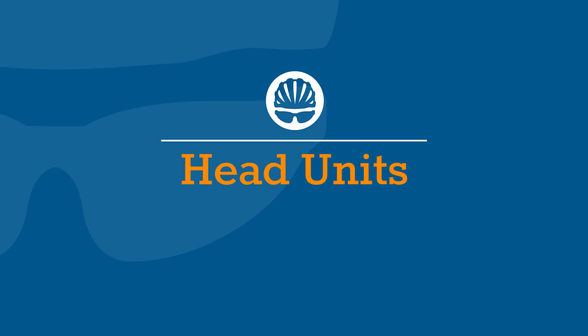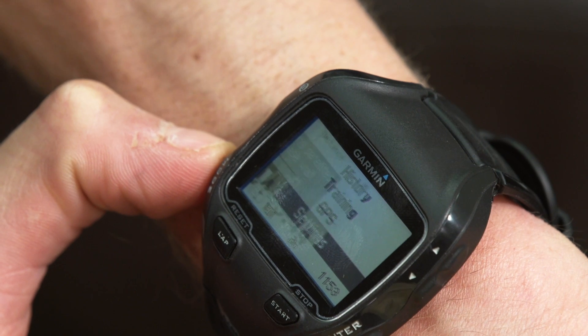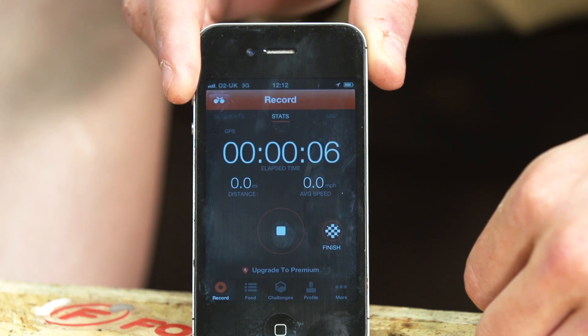If you're on a tight budget, then you may want to consider a Bluetooth-based monitor, as this will be compatible with a smartphone that you probably already own. There are three main options when it comes to choosing a head unit: a dedicated cycling computer, a watch, or a smartphone app.